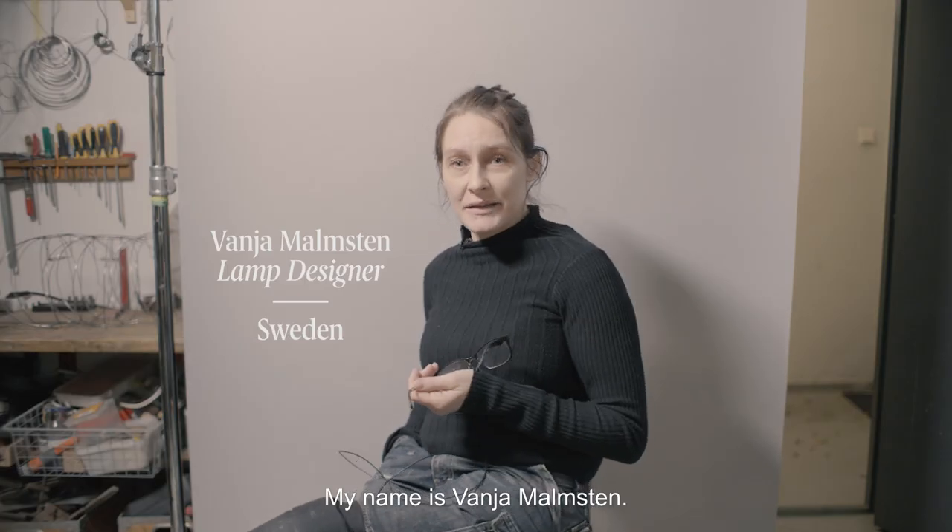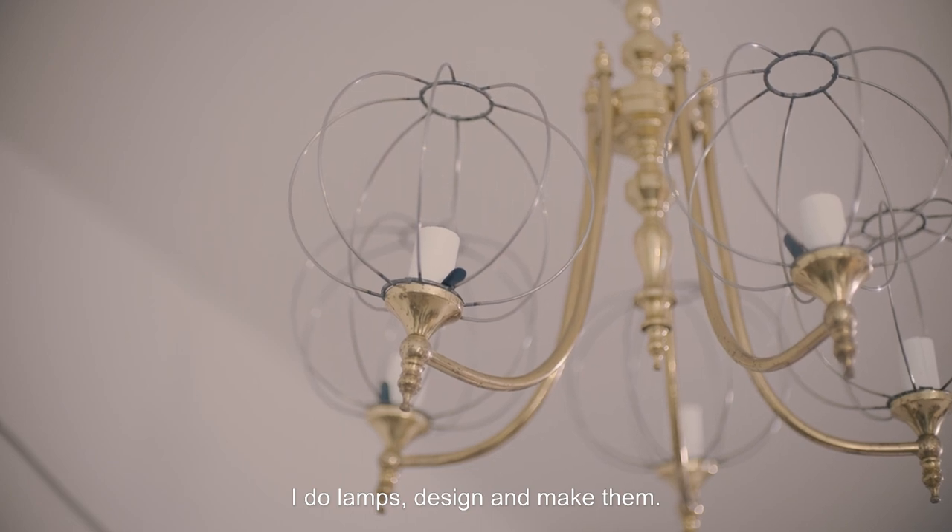My name is Vanja Malmsten. I do lamps — design and make them.